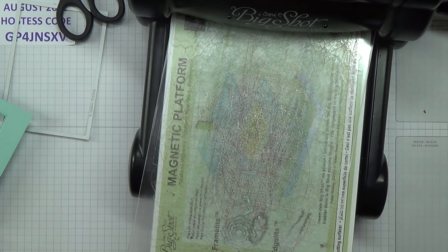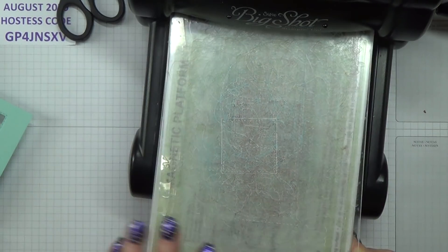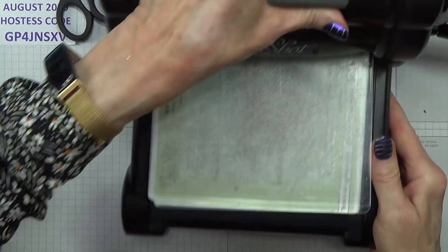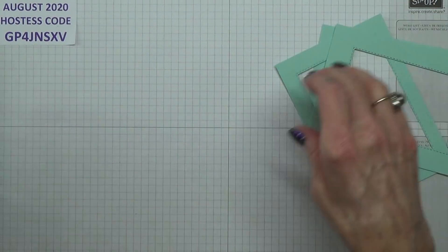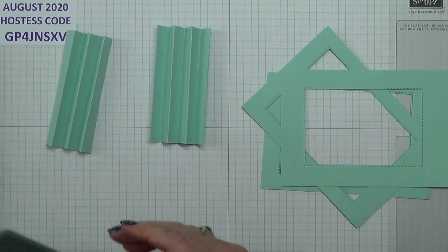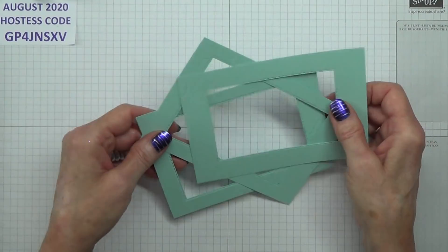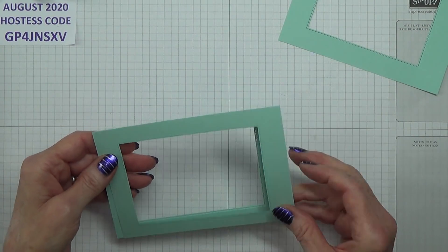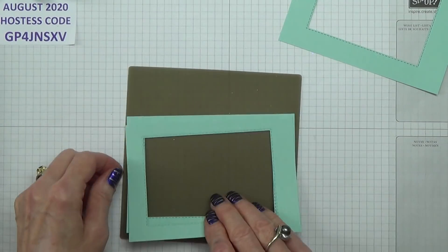That's another layer I can use for something. We need all of this and all of this — and I think that is all we need the Big Shot for. I have to say that doing the Whale of a Time diorama was fun. I did get in touch with Sharon and told her I didn't actually buy the set at first, but eventually I did — I saw lots of things other demos were making and thought, I really like that. And on Monday my second pack of DSP is arriving — I've just used it so much.